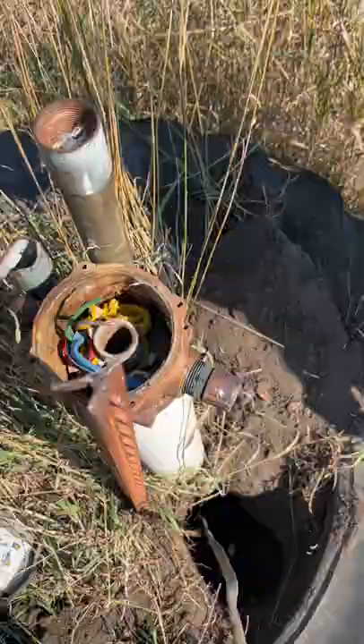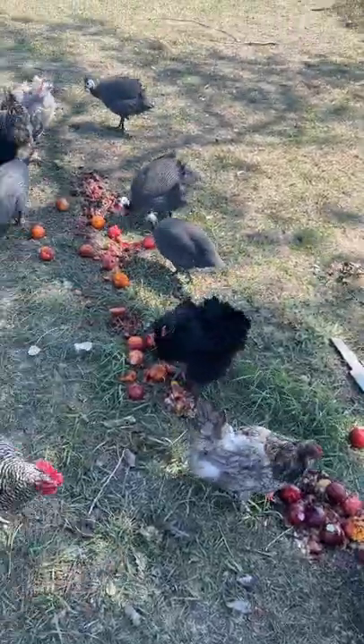My sister and her husband have an acreage just outside of town, and their well was having some issues. We headed out there and started the disassembly process. We did have to spray some PB Blaster in order to get the one-inch piece out.